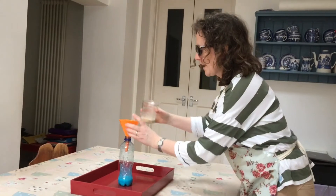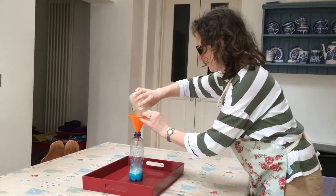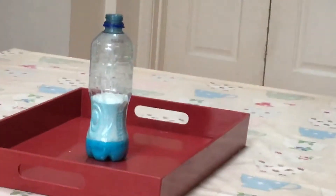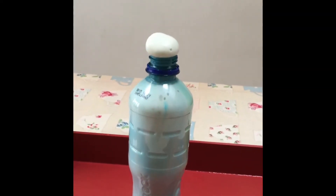Stir this around and leave it for about 20 seconds or so to get it mixed really really well. Before we add these two mixtures together we're going to put on some safety glasses. Now we're going to add the two mixtures and see what happens. Here's our elephant's toothpaste!